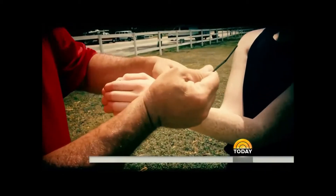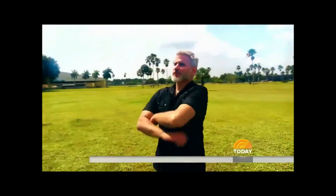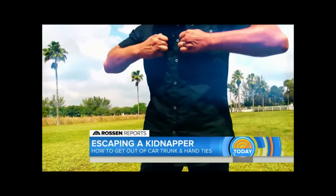But what if your kidnapper ties you up? Retired Special Forces Officer Michael Hawk is about to show us how to break free.